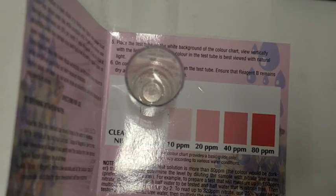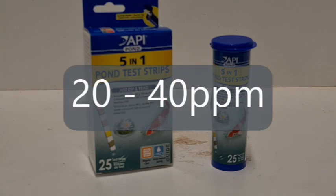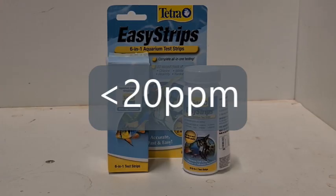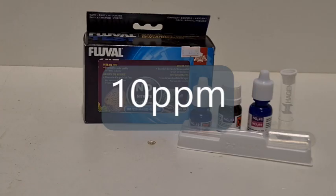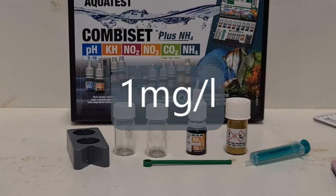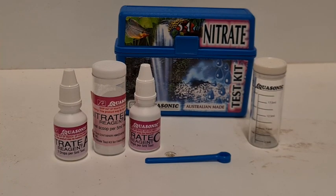To recap the results for Tank 1: the API pond strips were 20–40 ppm; the Tetra strip was a little less than 20; the API liquid kit was 20 ppm; the Fluval was about 10; the JBL showed 1 mg/L; the Sera showed 10 mg/L; and the Aquasonic showed nothing.